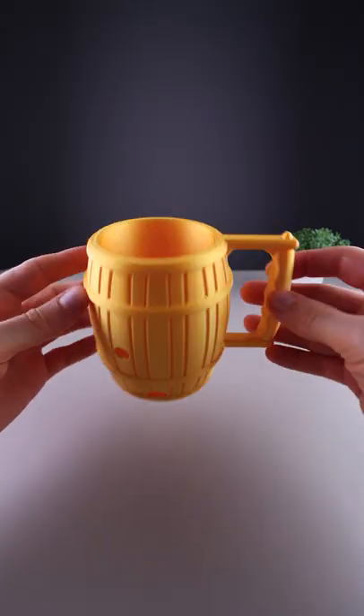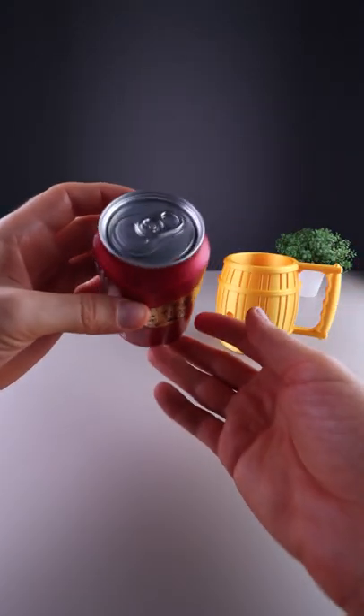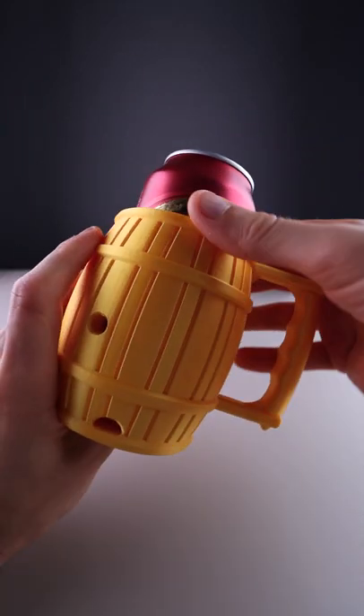Another functional 3D print — this is a very cool barrel holder for soda cans. You drop it in, it locks in place, and you can easily push it out.